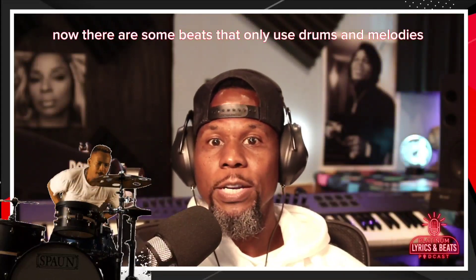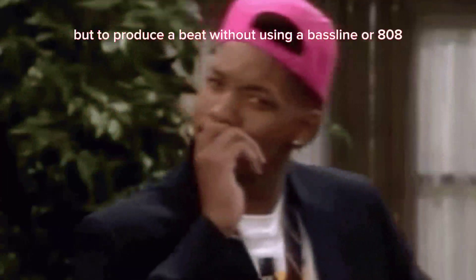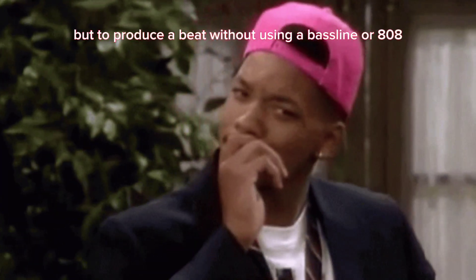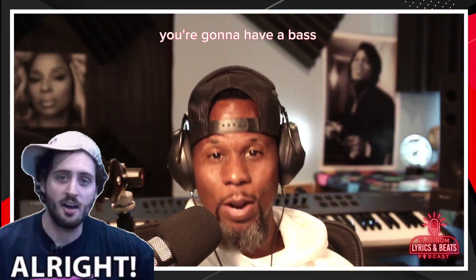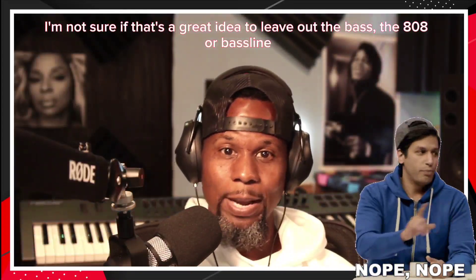Now, there are some beats that only use drums and melodies, which is rare. But to produce a beat without using a bass line or 808 is almost unthinkable. It can be done, but in most songs you're going to have a bass. I'm not sure it's a great idea to leave out the bass, the 808 or the bass line.